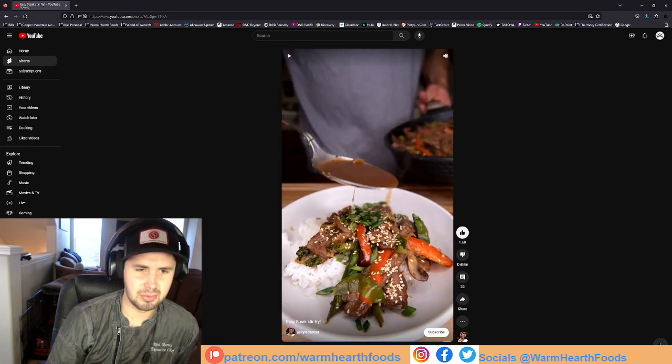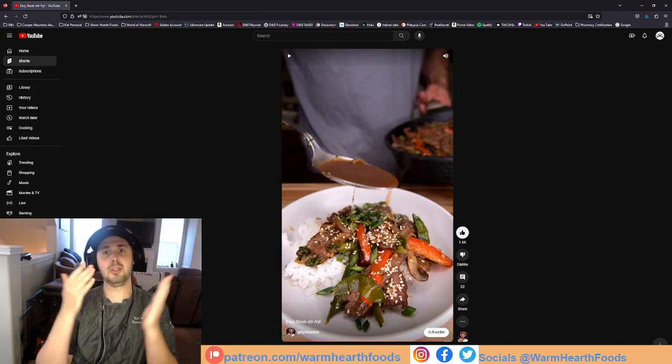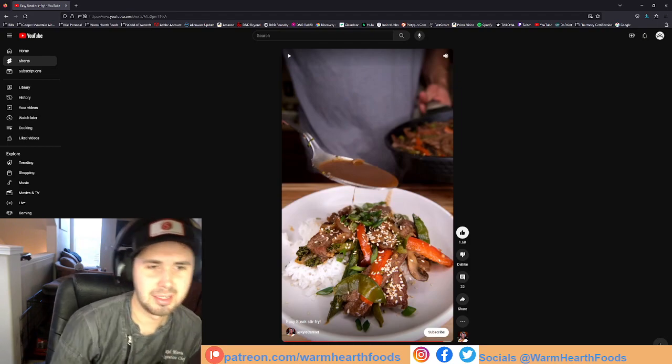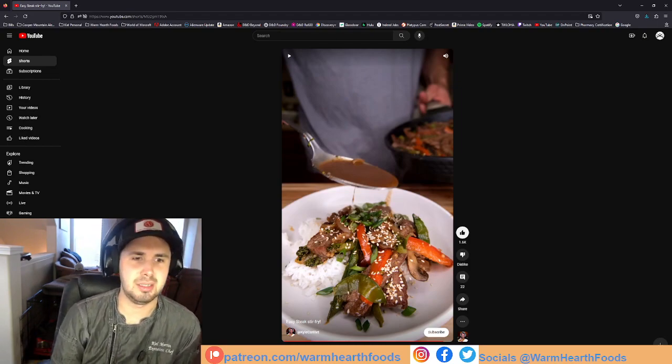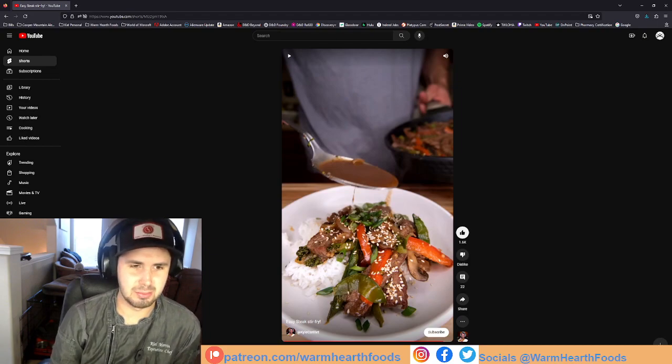The sesame seeds don't look toasted. Also, when you garnish something you're supposed to let the garnish be the last thing on the plate. He's gonna pour more sauce over it and it's just gonna make the garnish wilt — because green onions wilt really quickly.